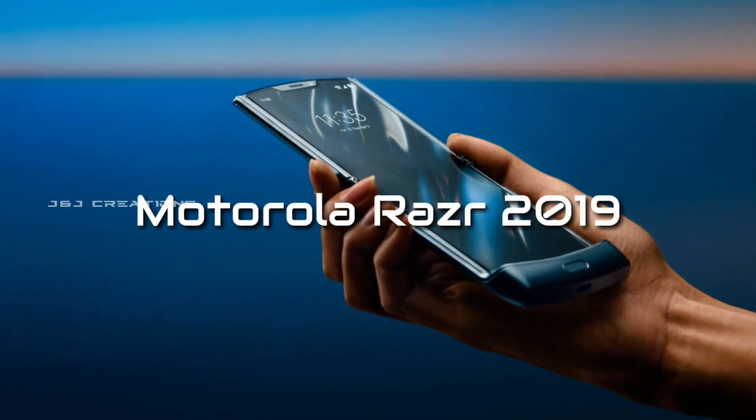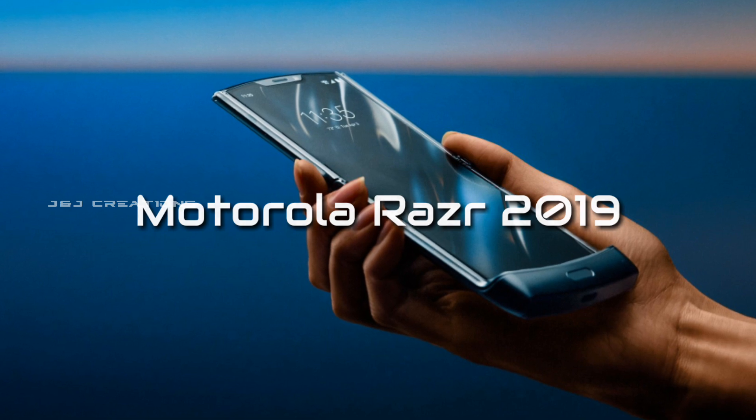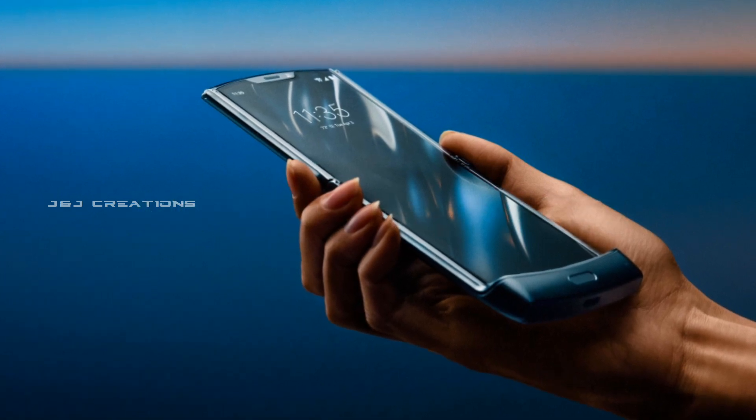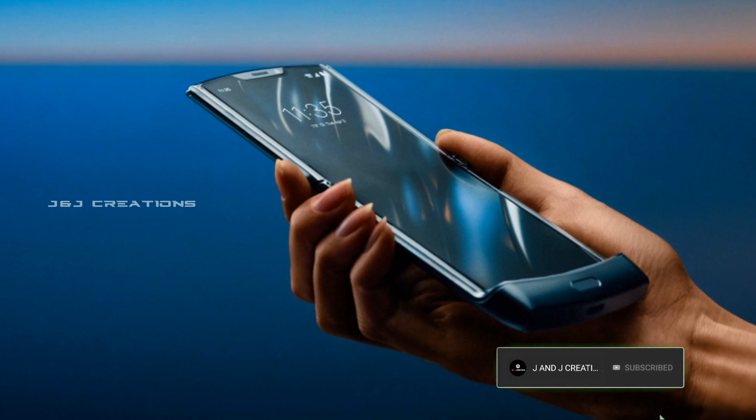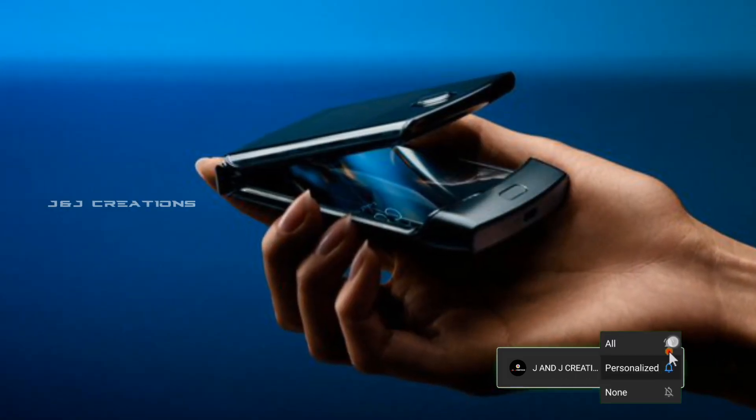Welcome to the next video. Motorola has a foldable smartphone, the Motorola Razr 2019. If you like this video, please like and subscribe to the channel. This smartphone has an AMOLED display.